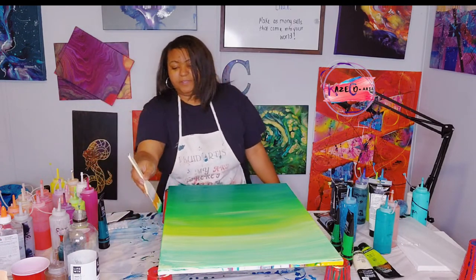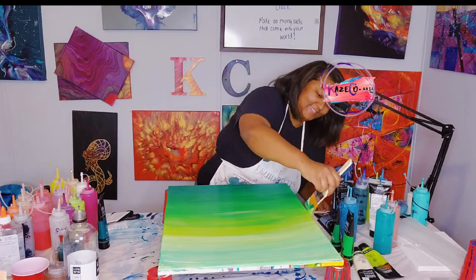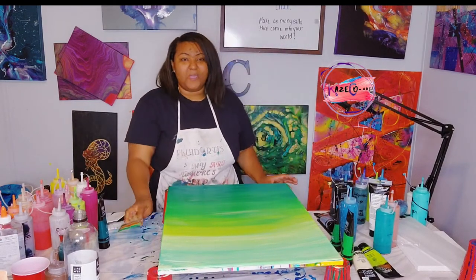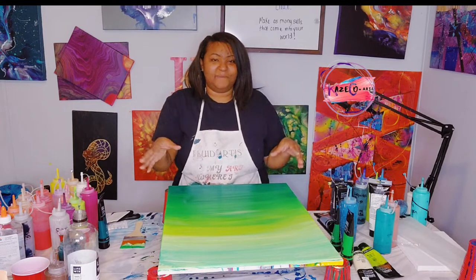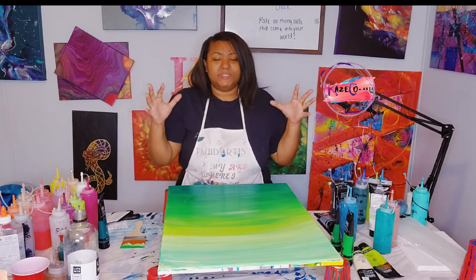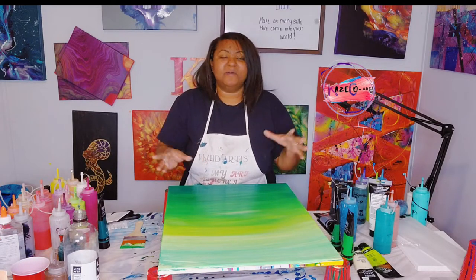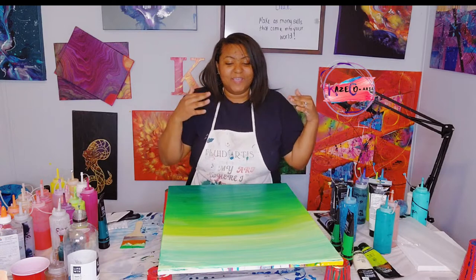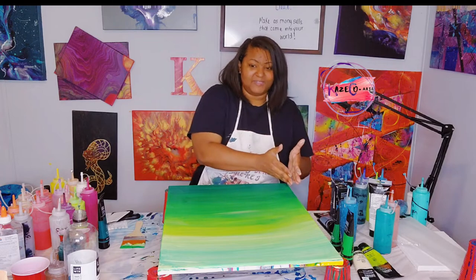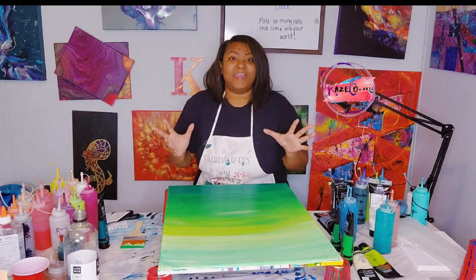I'm just touching up my sides right here, and you guys know what comes next — we wait for this to dry and then we come back in with our color. I'm going with the nature theme, so once this dries, it's really, really pretty. Once this dries, I'm going to add a coat of pouring medium so that the background colors do not get messed up. Then I'm going to add in all of my colors going along with my nature theme, and I want to start lower and come right up here with all of our nature colors.